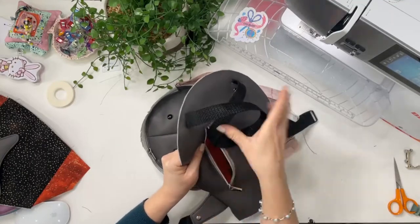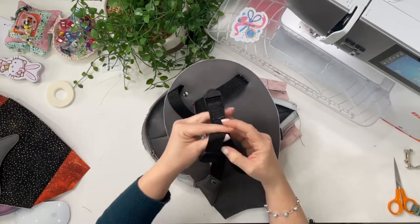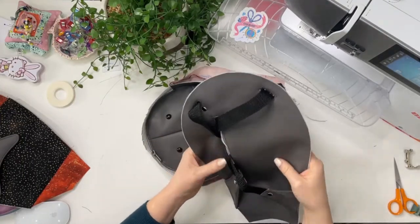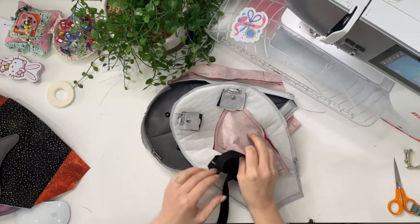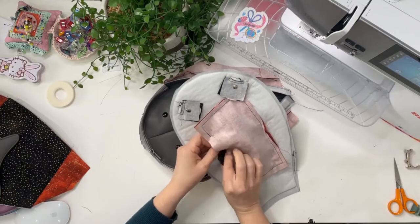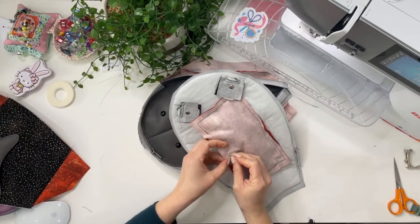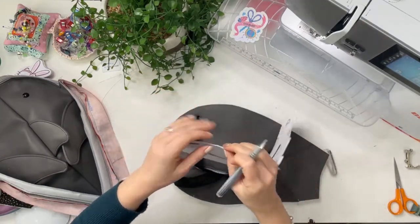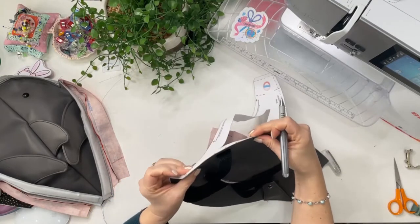Feed the straps into the zipper pocket to keep them out of the way on the back panel so they don't get caught. On the inside, pop them back inside through the pocket opening — the birthing hole — and put a pin in to keep it secure. Lay the pattern piece over and mark on those notches to know where to attach the side gussets.